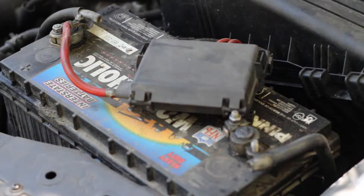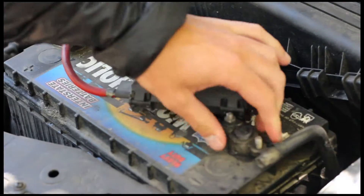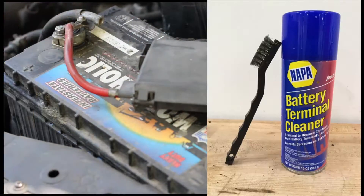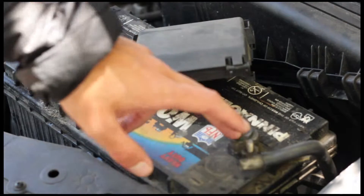Check your battery connections — grab them and try to wiggle them. As you can see, that one's a tiny bit loose, which is worth addressing. Check for corrosion, take them off, and clean them with some baking soda. Keep your eyes on these because if they get really dirty you could have problems starting.